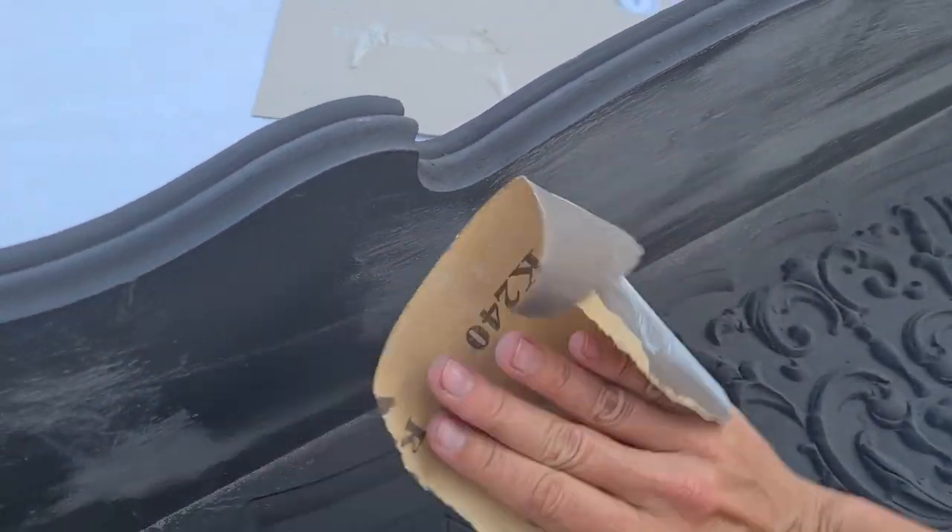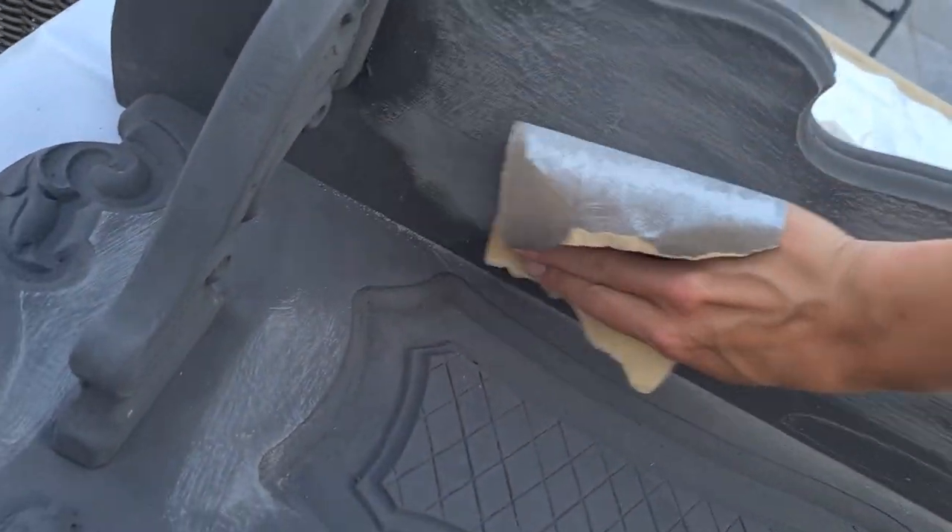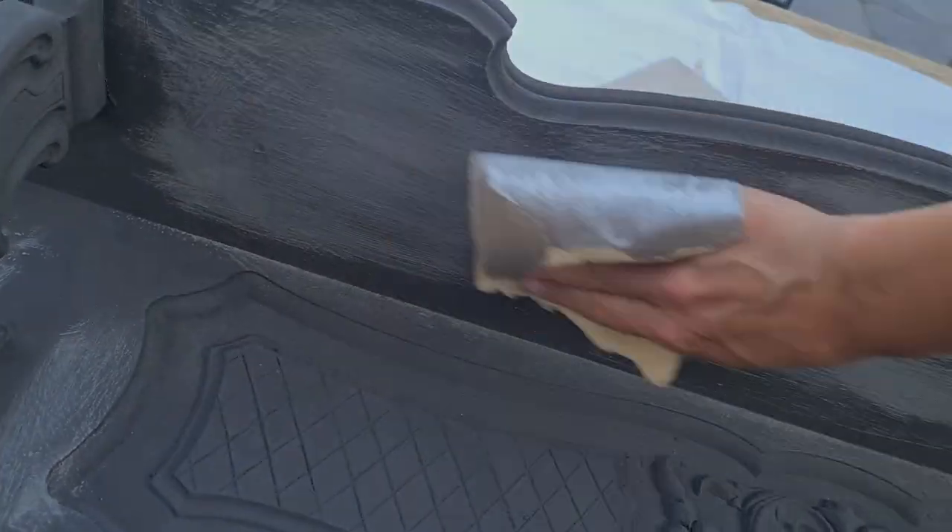I have to admit, not all the texture I created was to my liking, so I scuff sanded the whole piece between layers.